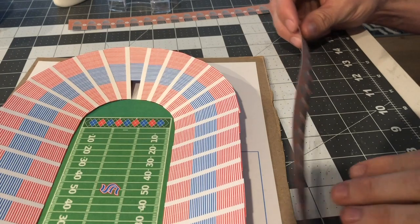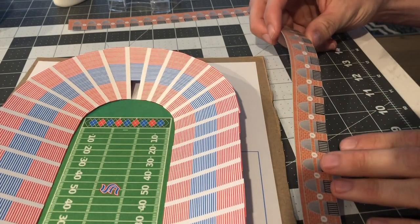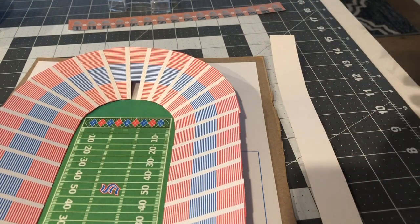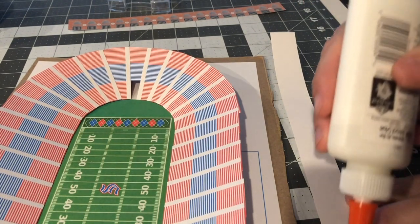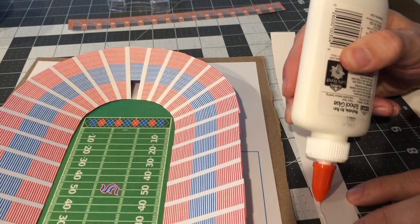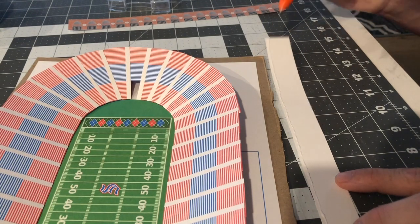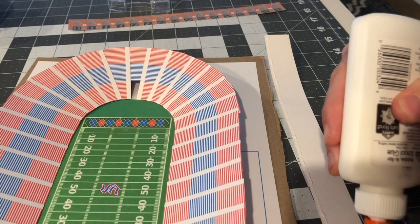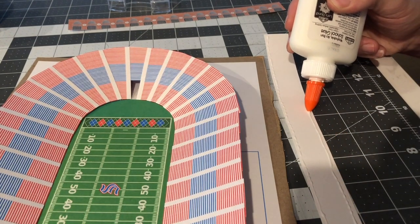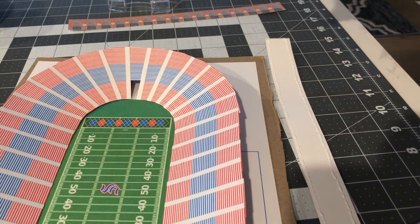Now we're going to put the exterior on the stadium, which is piece number six. There are two piece number sixes. Do a strip of glue on the top and on the bottom of each piece, then stick the exterior onto the stadium and hold it while the glue dries.